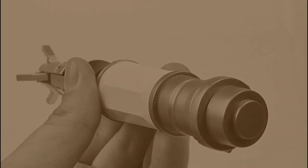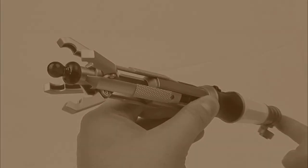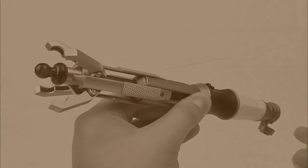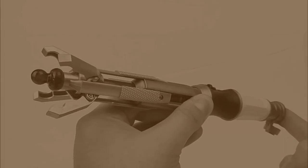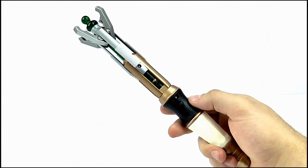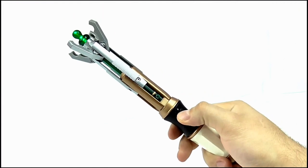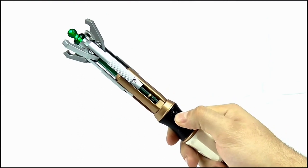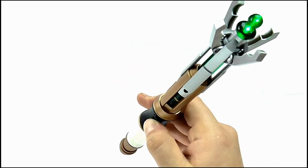If you know anything about these Character Options Sonics, you'll know the big problem was that the button on the handle didn't activate the lights and sounds when in open mode - you had to use the red button behind the hatch on the end cap, which was really dumb. Fortunately, this release corrects that problem. Pressing the same activation button on the handle now activates the toy's electronic features, making operation so much easier and closer to how it works in the show.